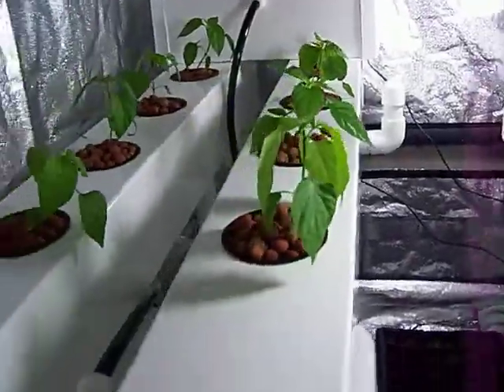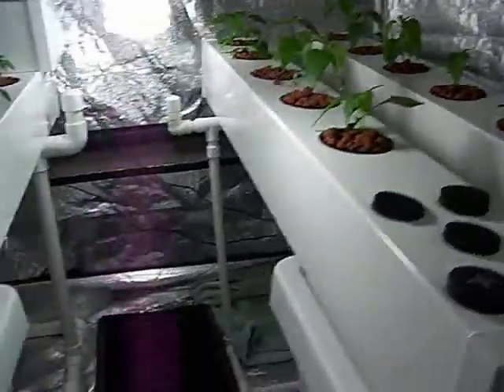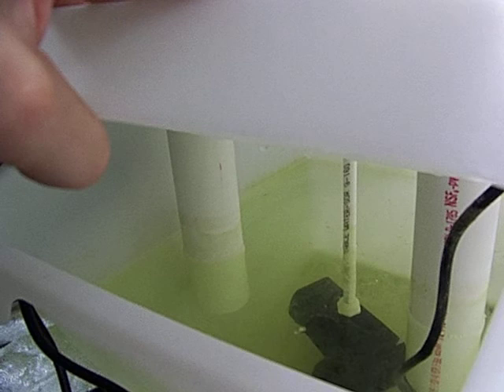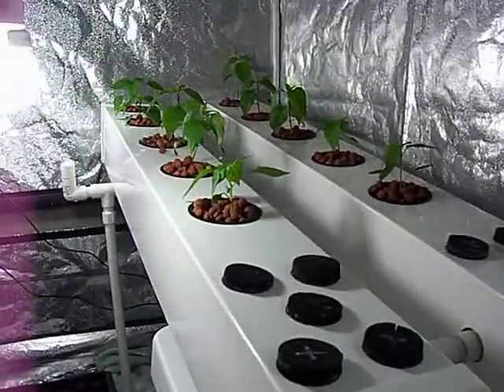But as far as growth and health of the plants, they pretty much look the same. The water consumption in the units is about the same. The poles on this one are longer so it looks like less water has been used, but actually the water consumption is about the same.